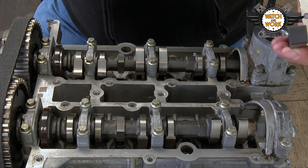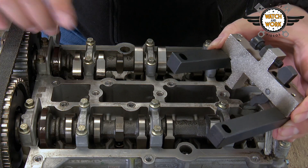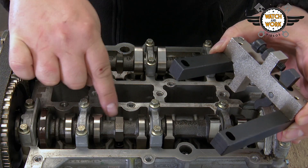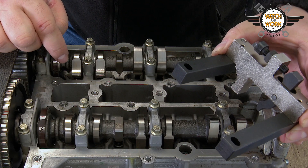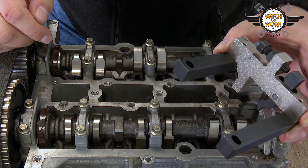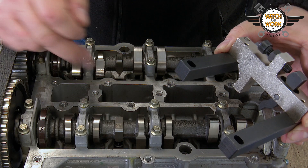Now you have to place the two locking tools on the camshafts. Watch out for the flattened faces as you do this. We have three such flat faces here. If you were to fit the tool the wrong way around, or if the camshaft was out of position, there would be a curved face here instead.